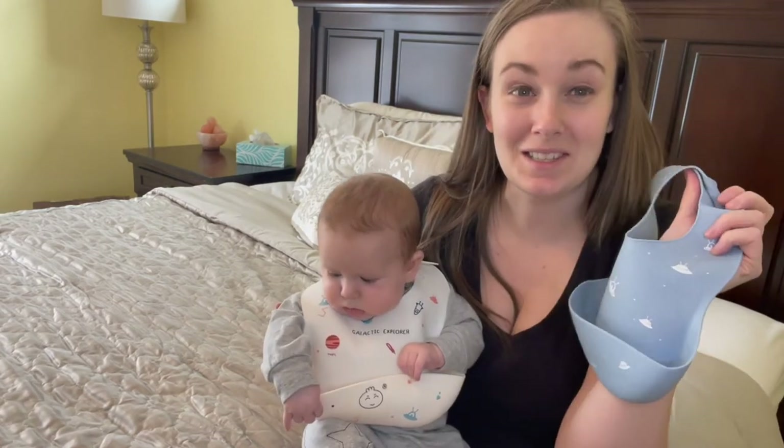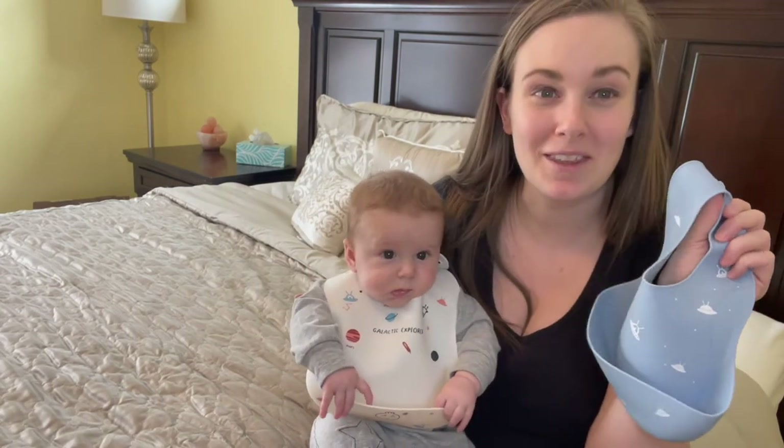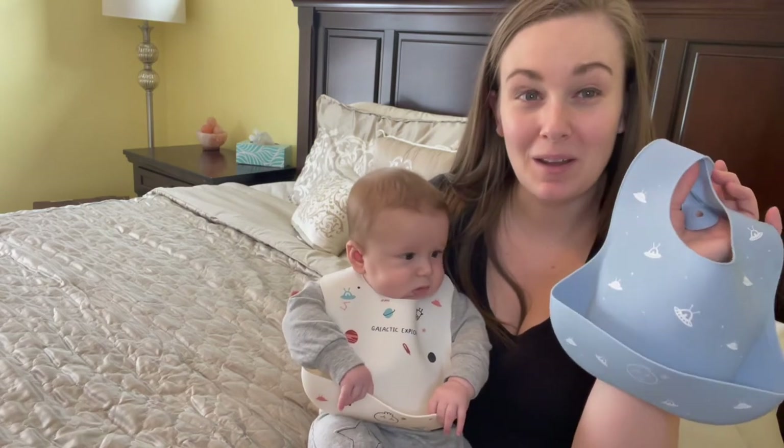I also think that he finds this entertaining. I often find him looking at the prints and playing with his own bib, so it's great for keeping him entertained and occupied.